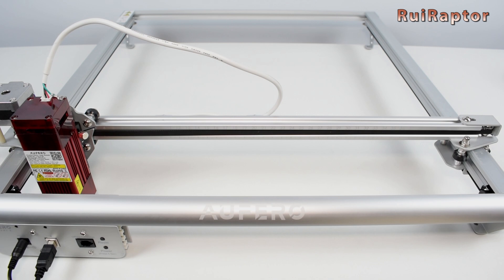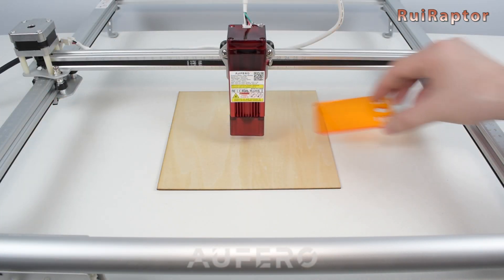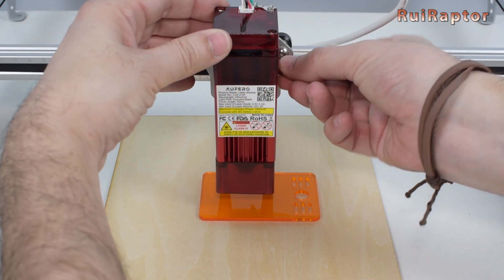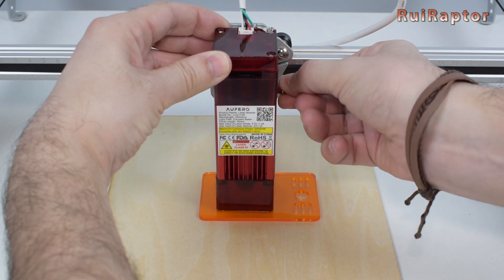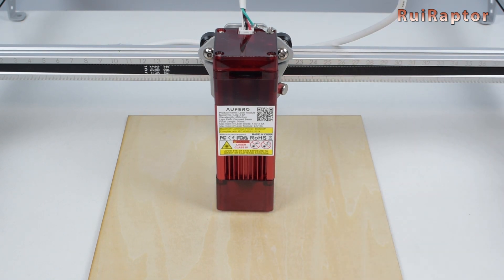Now let's go through the procedure to focus the laser. First, place the material that will be engraved or cut. Move the laser over the material and place the focus tool between the material and the laser. Loosen the adjustment screw and adjust the height so that the laser's shield touches the focus tool. Tighten the adjustment screw and remove the focus tool. The laser is now at focus height.